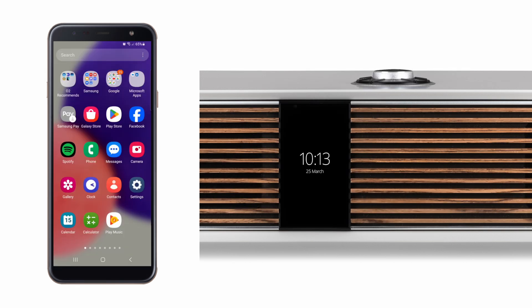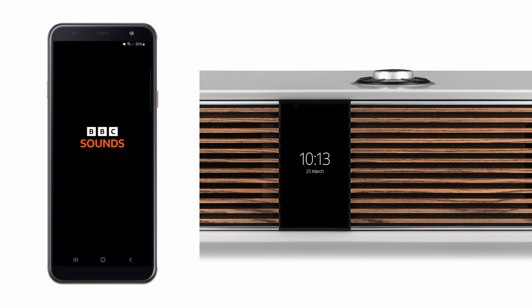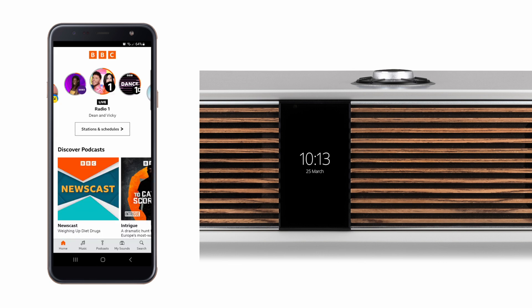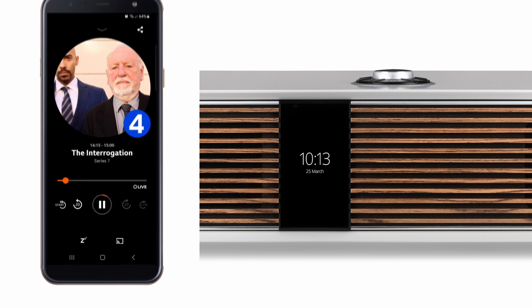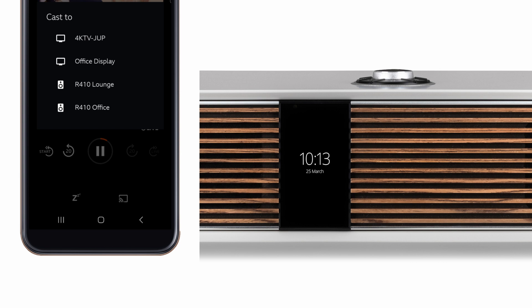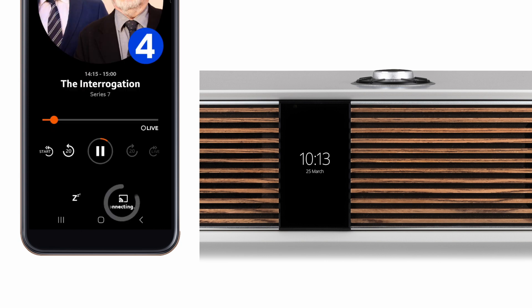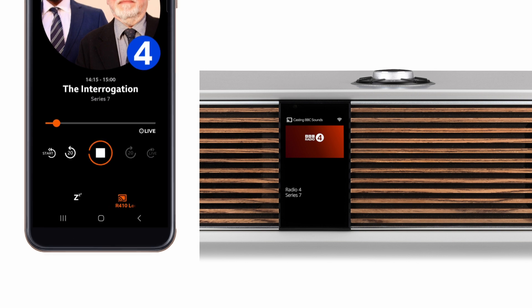In this first example, we are going to use Google Cast to turn on and then stream from the BBC Sounds app to R410. First, we will open the BBC Sounds app and then select the live channel or catch-up service we would like to listen to. Here, we are selecting the live stream of BBC Radio 4. With the station selected, tap the icon on the lower right of the screen. This icon will differ depending on whether you are using an iOS or Android device. The next screen will display all available devices on your network, one of which will be your Ruach product. Tap this and your Ruach product will activate and start playing the selected station. If it does not play immediately, you may need to tap the Play/Pause button to start playback.